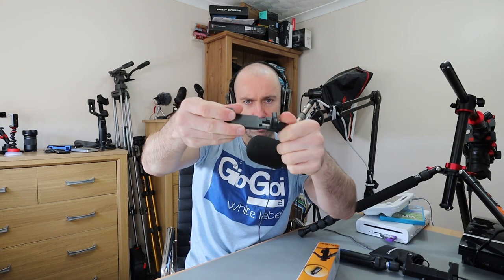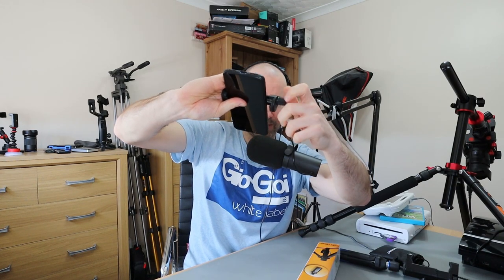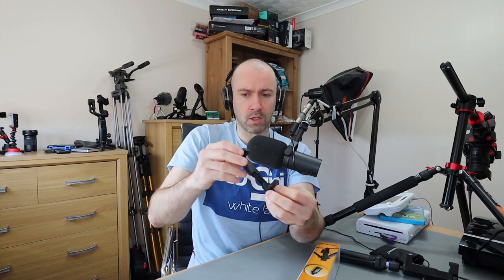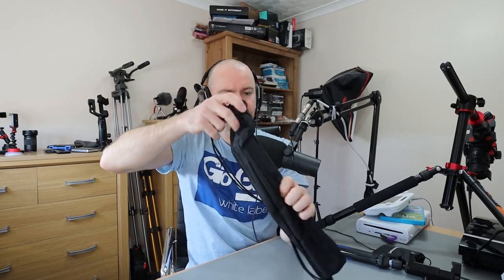It's one of those twist-style holders — you twist that and then put your phone in. It's actually quite large, so it could probably hold even some tablets. That's the smartphone holder, with a tripod thread at the bottom. There's also a GoPro adapter so you can attach an action camera, and it comes with a nice bag — always useful to have a bag for your tripod.